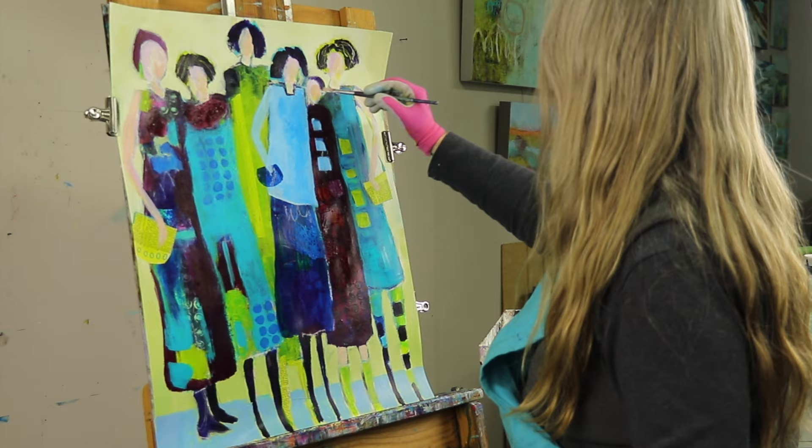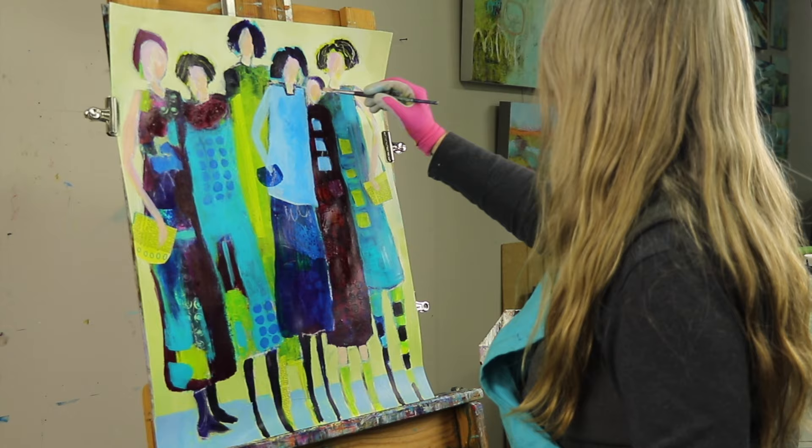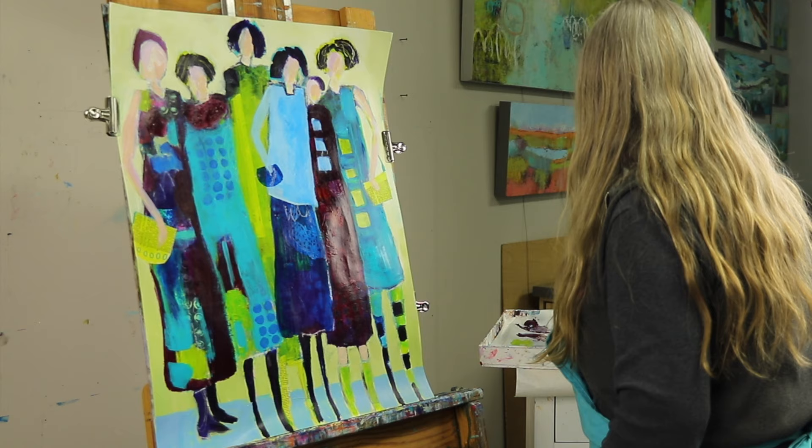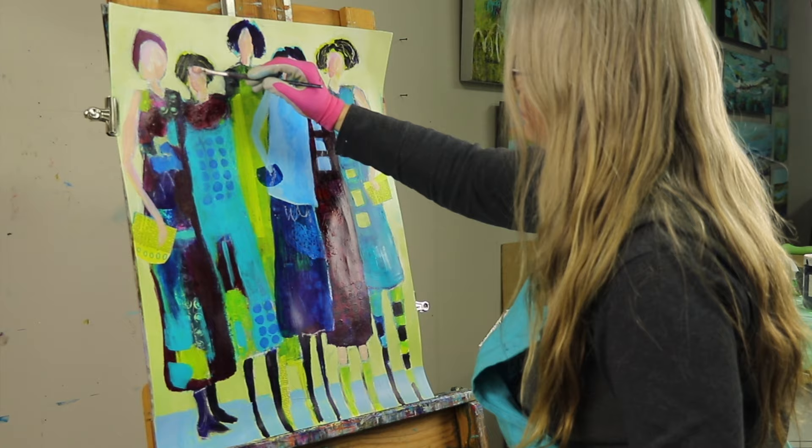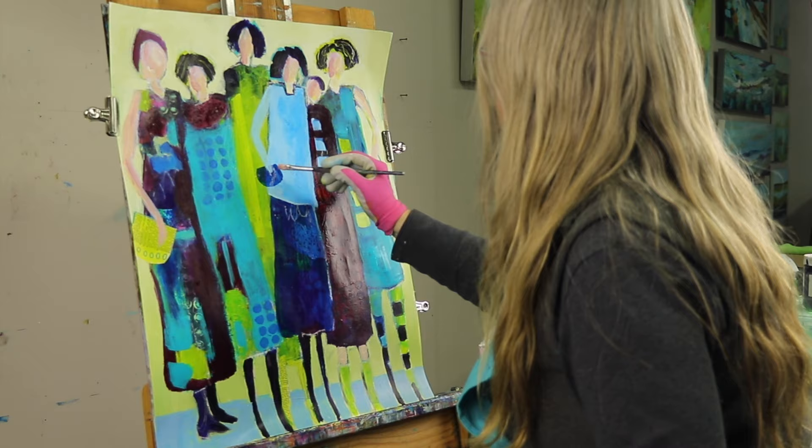This gal has boots on. Now I'm painting the faces — I go back and forth to the faces many times. I'm trying to put in some form without putting in a lot of detail, adding a little shape on the arms as well and now adding a hand.